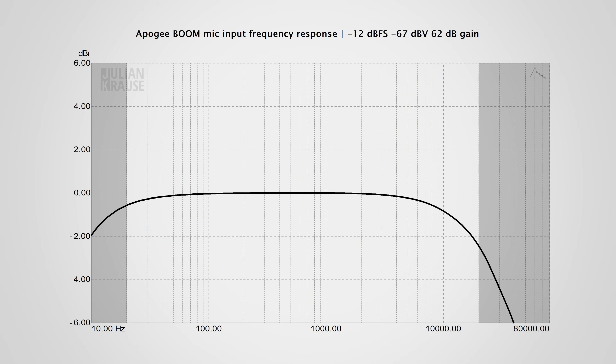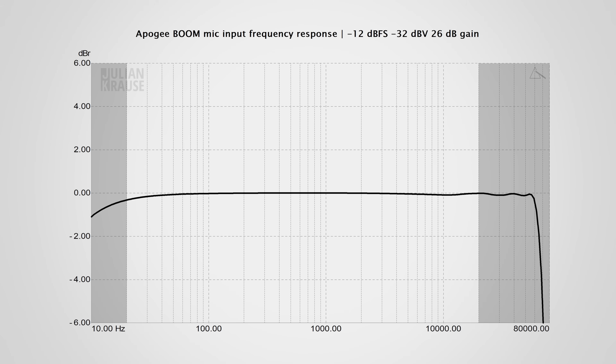Looking at frequency response, at the maximum gain setting the response shows some amount of roll-off in the low and higher frequencies. The low frequency area is not really of concern, but the high frequency roll-off is on the verge of becoming audible. Don't expect it to really stick out, but it does mean that with dynamic mics the very high end will be ever so slightly quieter. From an interface in this price range I would have expected a flatter response. At a lower gain setting it does get much flatter, which is more in line with what I like to see.